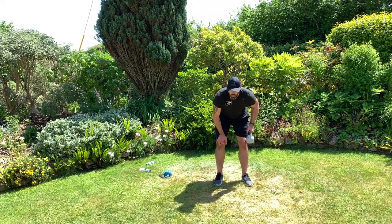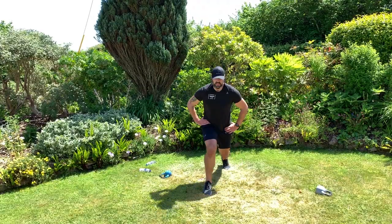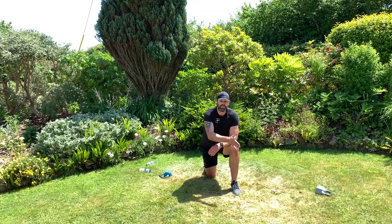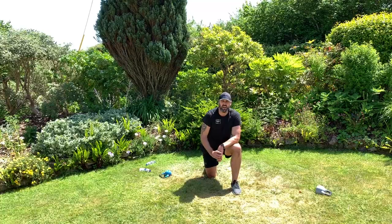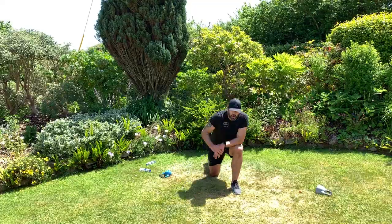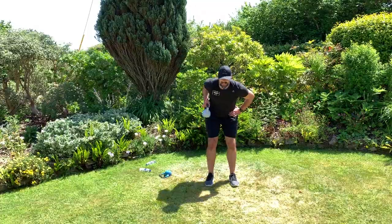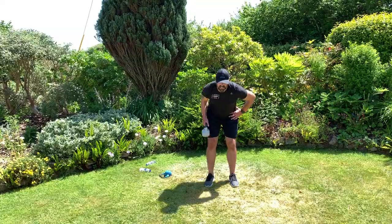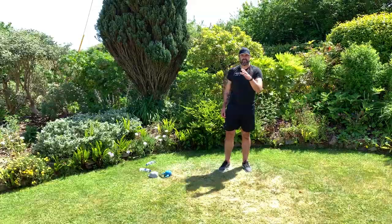Last set of jump lunges — come on, you've got 12 seconds left to go, don't quit. Just keep moving — we only get results from the moving. Four, three, two, one — last single arm row. Keep that elbow coming in. Three, two, one — and hold. Okay, 50 second recovery. Wow, this is tough.